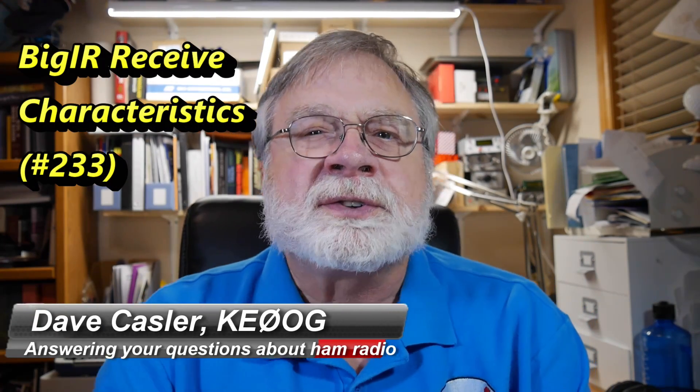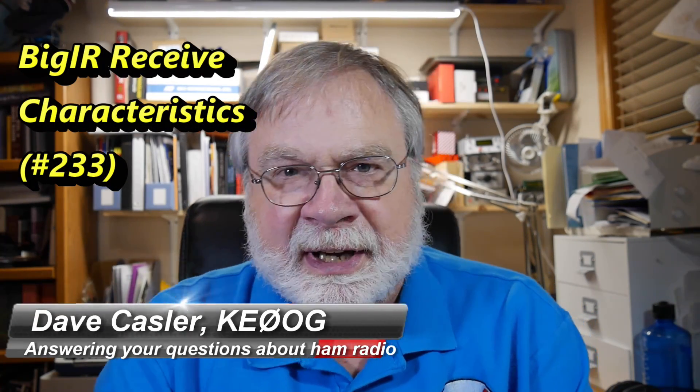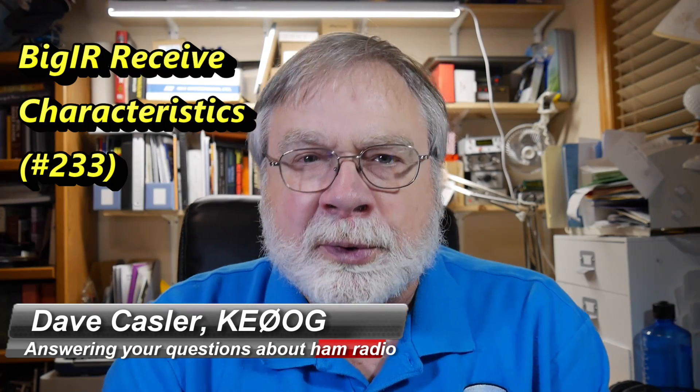Hello, Auggies Worldwide. I'm Dave Kassler, Amateur Radio Call Sign KE0OG, here with Ask Dave episode 233.